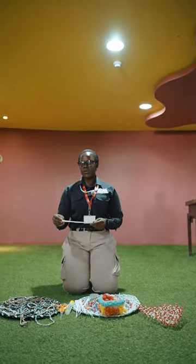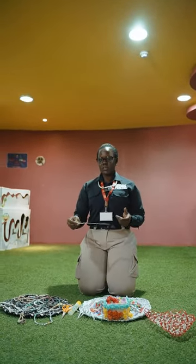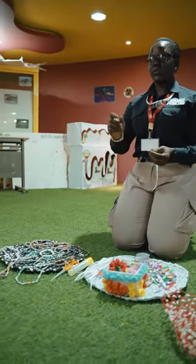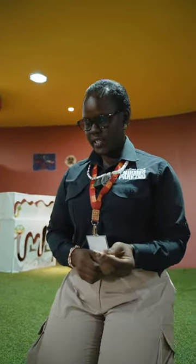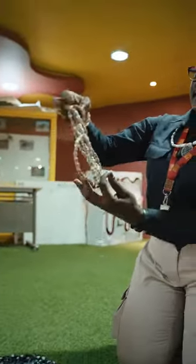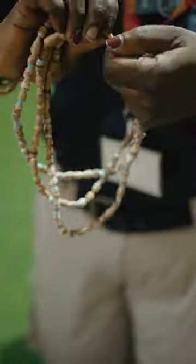Hello everyone, you are going to learn about how we recycle used papers. This time we are going to use newspapers to create something really creative out of it. For instance, we are going to make a very beautiful bead like this that you can use, which is eco-friendly.